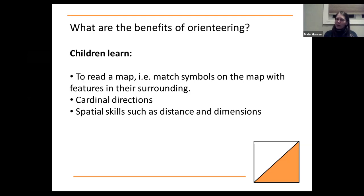There are lots of benefits, which is really why I want you to try this. Children will learn reading a map, which is a great skill to carry forward — being able to match symbols on the map with the surrounding area, learning cardinal directions, other spatial and directional skills, and figuring out distances and where they are in an environment. Even a lot of adults find these things very difficult, so it's very useful and fun for kids.